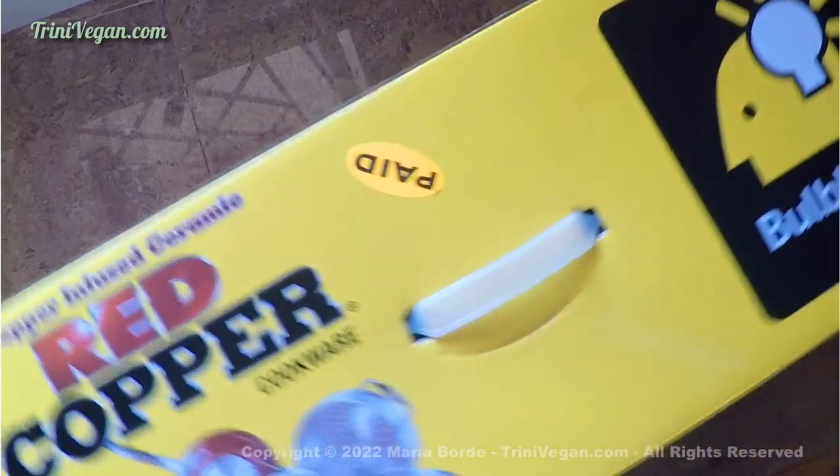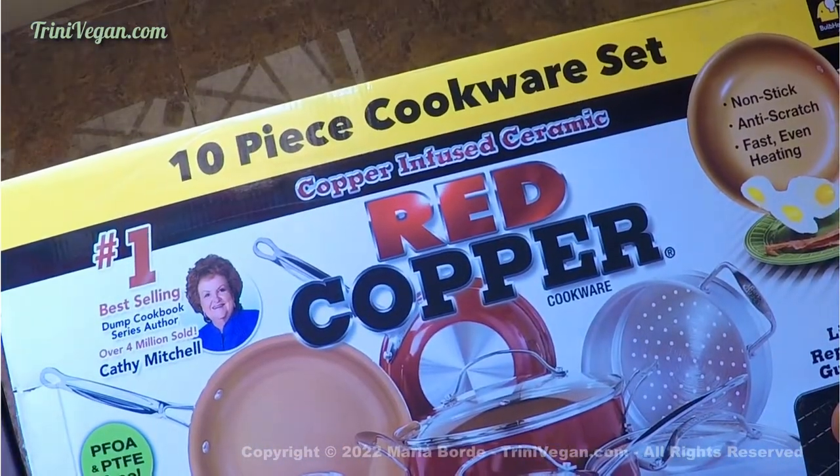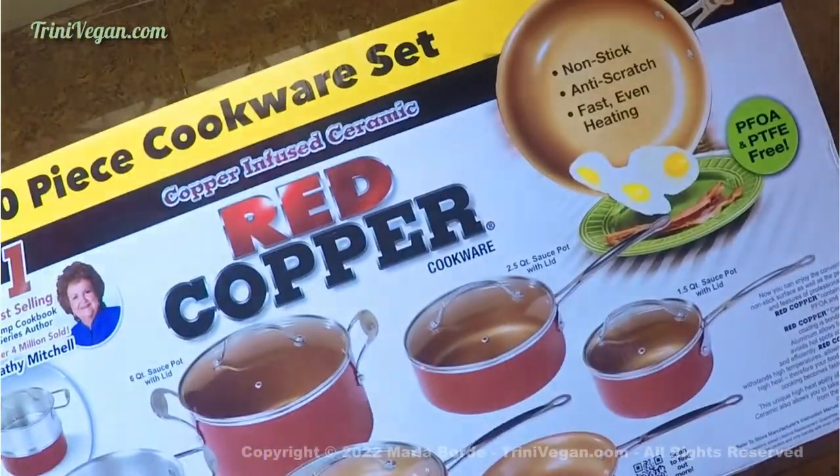Hi guys, welcome to Trini Vegan. How are you? It is great to have you here. If this is your first time on my channel, my name is Maria and this channel is all about vegan related content.